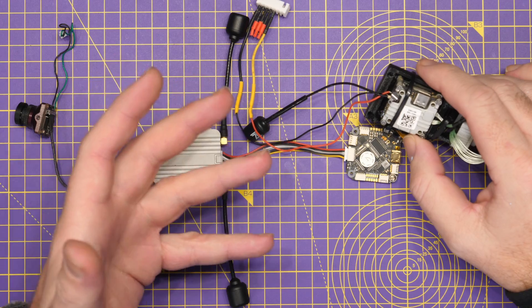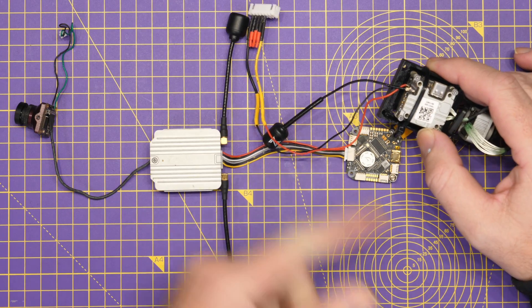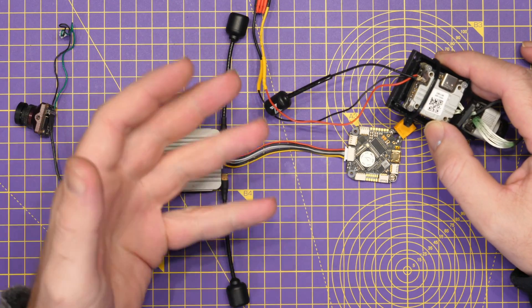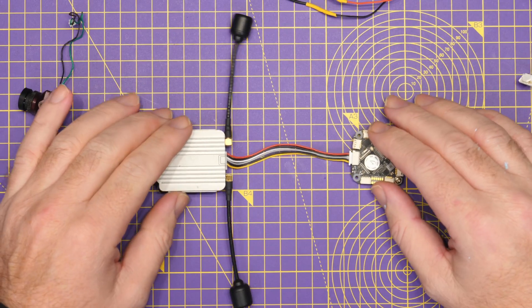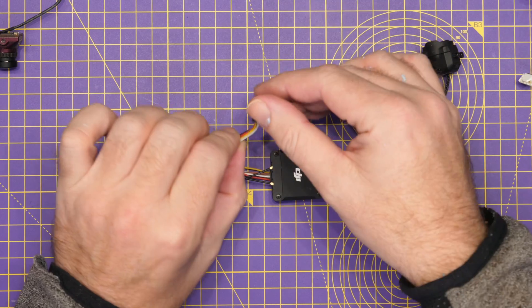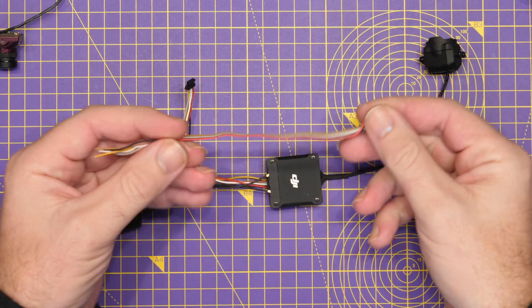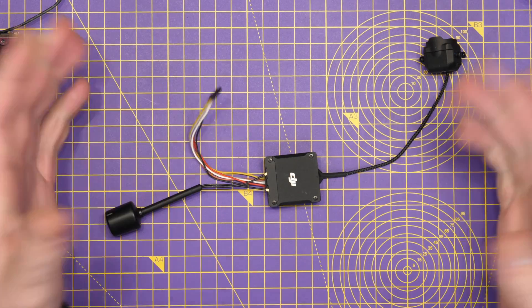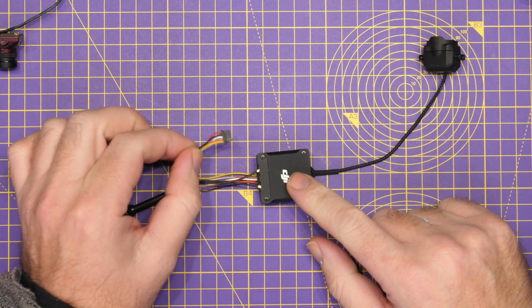With the release of the Vista, it was very much the same situation, apart from the fact there was no dedicated connector on the Vista itself — you just had bare wires in the box. Now with the release of O3, things have slightly changed: DJI have now put a connector on the other side of this cable, whereas before it was bare ends. DJI have chosen to put this connector on, which is pre-wired. This connector is not specific to any particular make of flight controller — it is a pinout wiring that DJI has chosen to use.